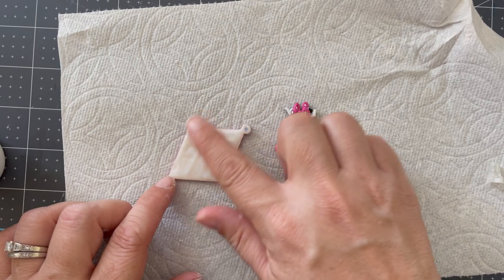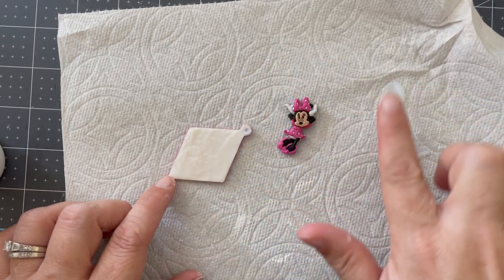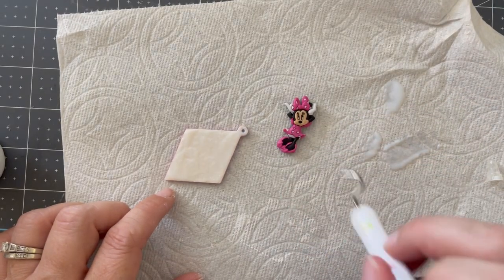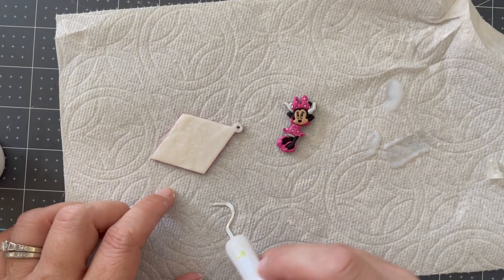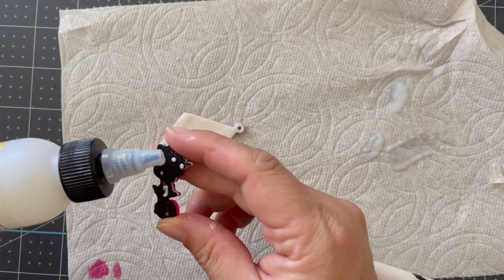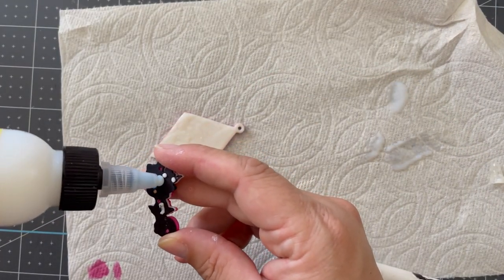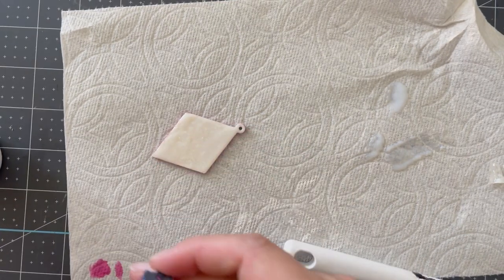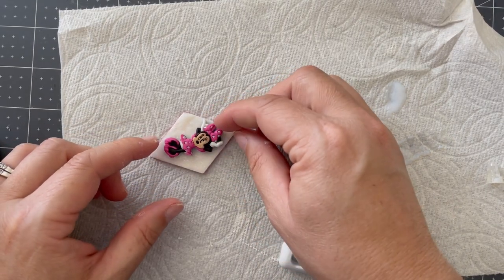I'm also going to apply some of this to the back of my Minnie Mouse button, which has the shank removed of course, and I'm going to make sure that the pendant hole does not get filled up with glue — we do not want that clogged, we want it nice and open. Adding a little bit extra here just to make sure this really stays stuck. Once this adhesive is dry, it is an archival clear-drying adhesive, so it is going to really last and keep Minnie Mouse looking beautiful.